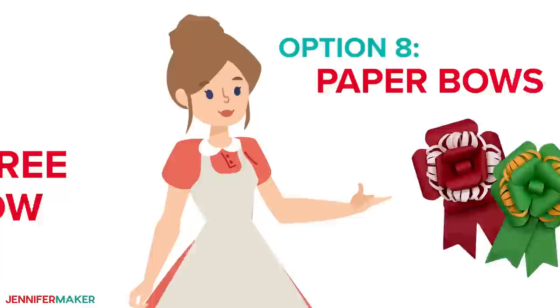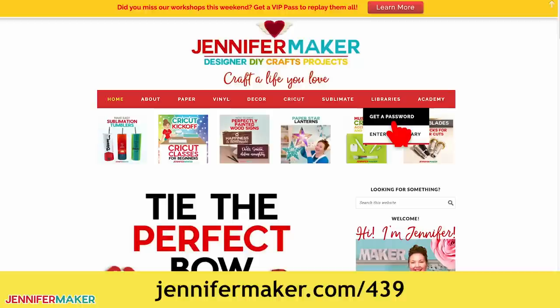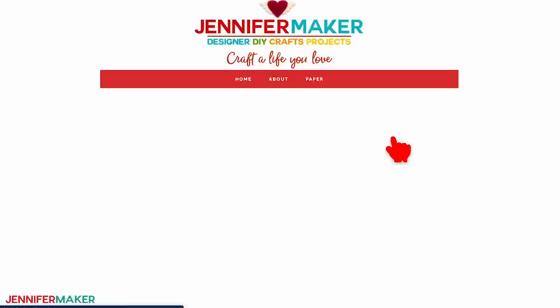Step one: get my free paper bow files. Go to jennifermaker.com/439 and look for libraries in the red bar at the top. Then either click 'Get a password' if you don't yet have one, or click 'Enter the library.' You can find the designs on the page by searching for number 439 and then click to download the zip file.